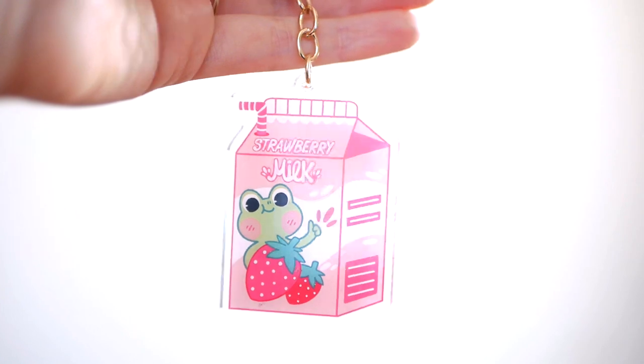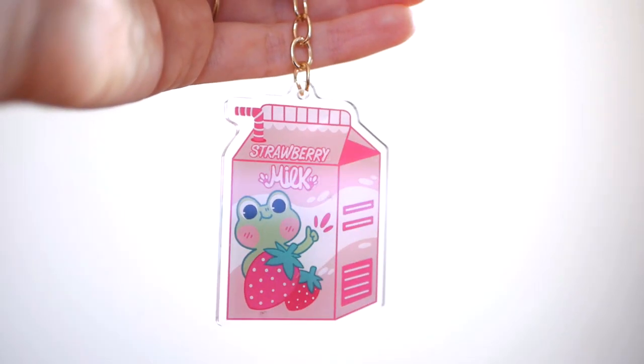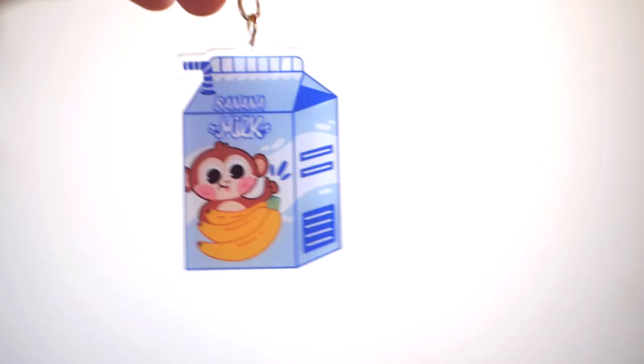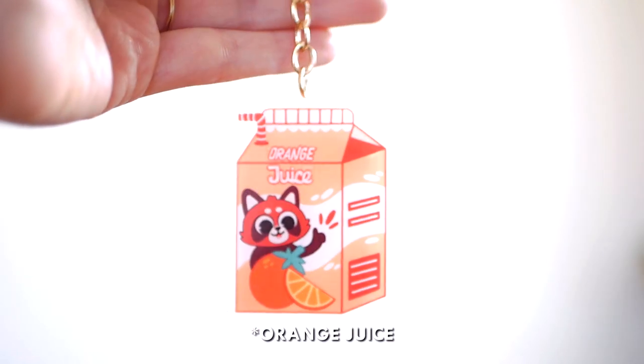One problem I did have is that the keychains printed a bit differently from the original artwork — the colors are slightly different and a bit more faded. That's probably my fault because I didn't convert the files to CMYK before sending to the printers, but nothing to be too upset about. This Gigi keychain is my favorite out of the whole lot — he's just too cute. The next three keychains are these little milk boxes: the froggy strawberry milk, monkey banana milk, and red panda orange milk.